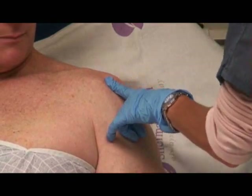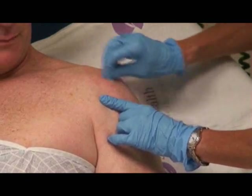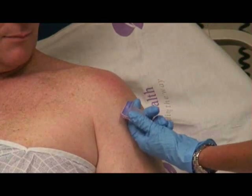After I've identified my landmark, I'm going to prep the skin just as my institution requires — with chloroprep, alcohol, or whatever your institution says. Then I'm going to take my sterile needle.